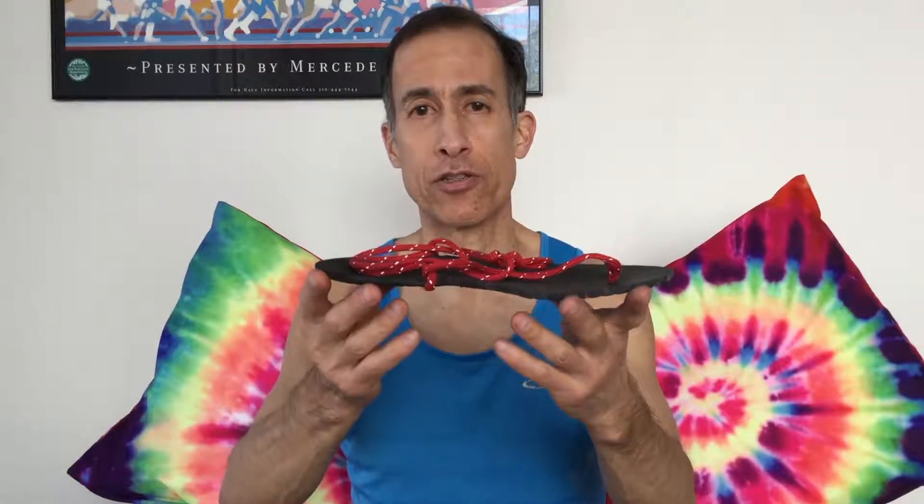Next I'm going to show you these sandals from a company called Xero Shoes, spelled with an X — X-E-R-O Shoes. They started shortly after Born to Run came out. They sell mostly on the internet. This is called the Xero Shoes Contact — it's a six-millimeter thick sole, very flexible.